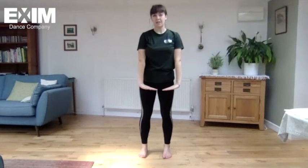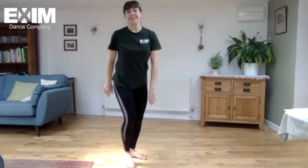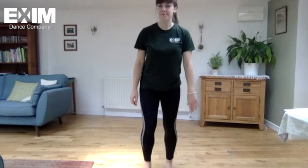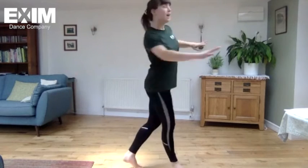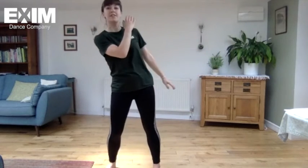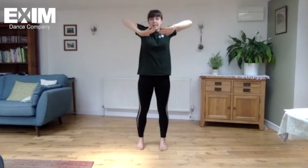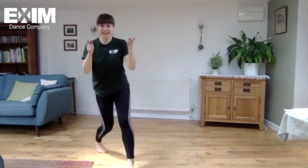And then this last little bit of this section, we're going to go swivel, swivel, swivel. Let's recap that and then go back to Chloe. From the down: cross, turn, brush, brush. Backwards, pushing down, and swivel, swivel, swivel. Back to Chloe.